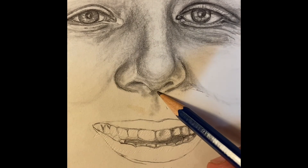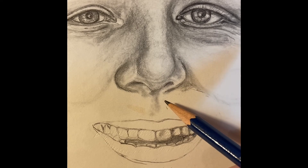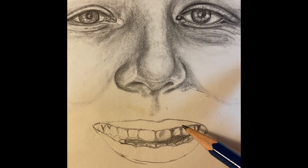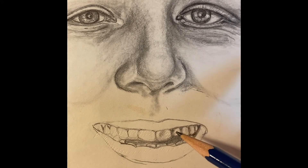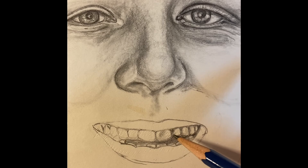I also forgot to talk about the philtrum — that little space, that little divot — and I'm going to be putting in some shadows around here as well. And I think the Proko video does such a wonderful job of describing everything that I think right now it'll be just fun to see how I do in a time lapse. So that is what's next.